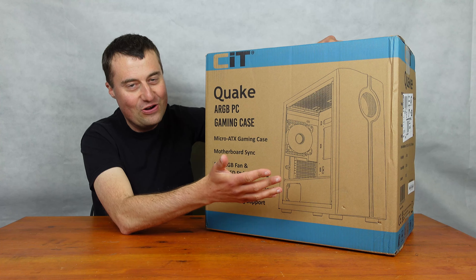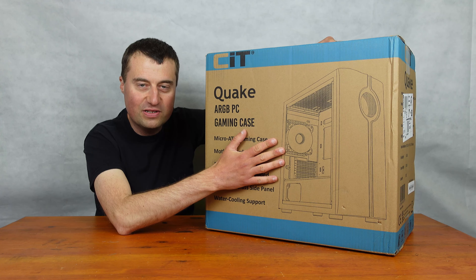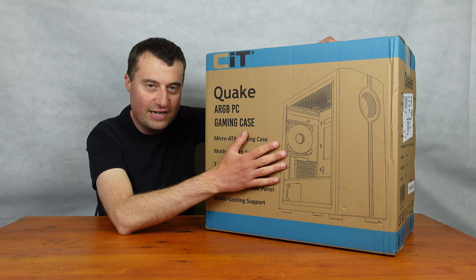£35 really for a case is no money nowadays, is it, guys? I'm really looking forward to this one, so let's just crack on with the unboxing.